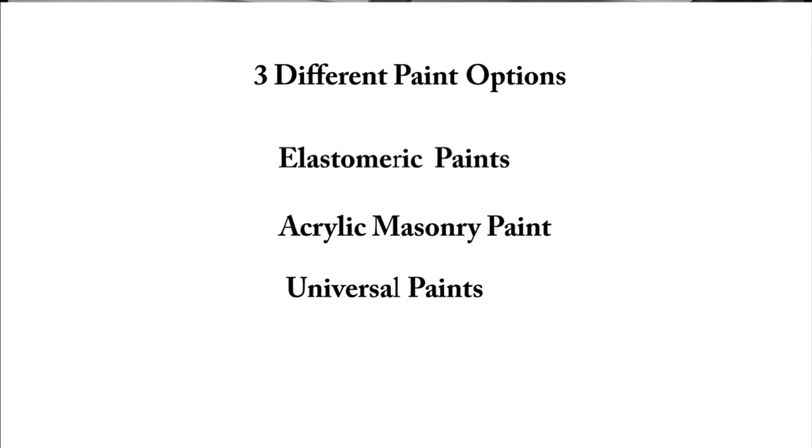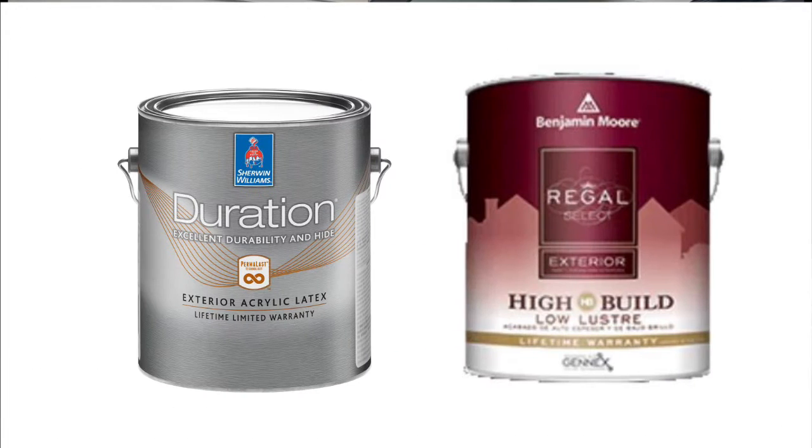What's the universal paint? Universal paint is something like Duration — something that can be put on a wide variety of surfaces: vinyl, aluminum, wood, and so forth. It's universal and can be used on many different surfaces.